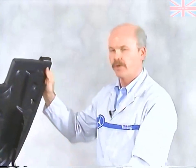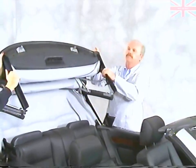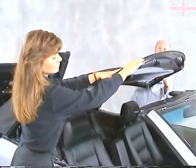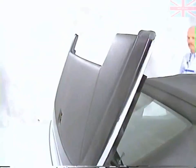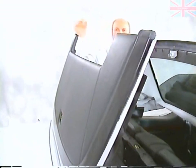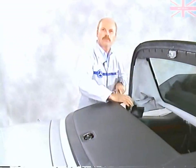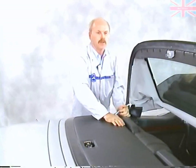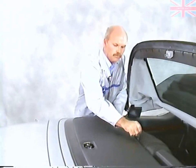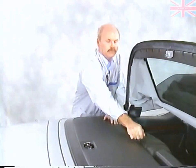The top is pretty heavy, so you have to get a second person to help you lift it. Bring it all the way forward. Once the front of the roof is closed and latched, come back and raise the rear section, close the cover, and with the special wrench, lock it down.